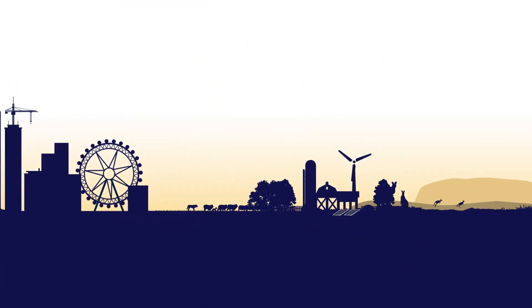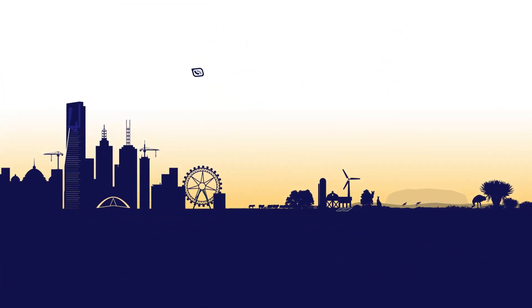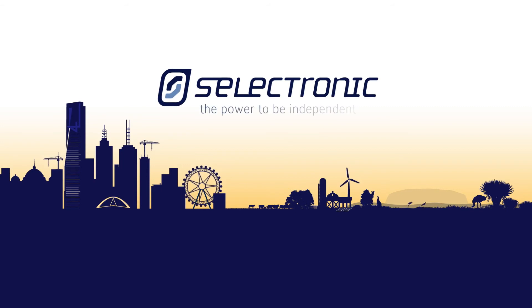Whether it's on-grid solar hybrid or off-grid, take control of your power with Selectronic.